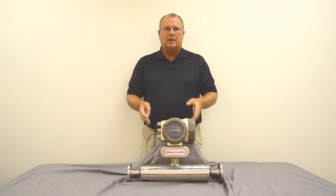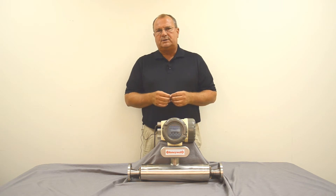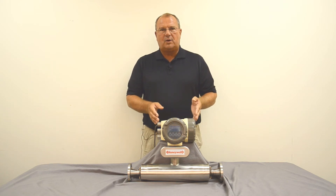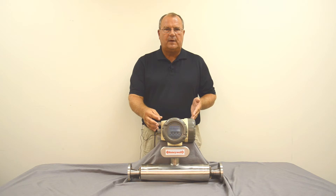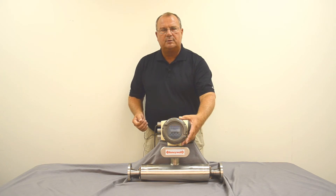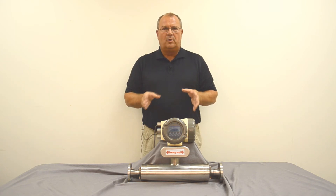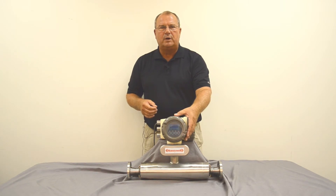The meter can be programmed a number of ways, and today we're going to talk about the quick setup, which covers 99% of applications. You can also order this meter pre-configured for a minimal charge — it's supplied ready to install and start up. The quick startup can be done three ways: through your network if you're using HART, Foundation Fieldbus, or Modbus; using the keypads on the front for setup, troubleshooting, or diagnosis; or via an infrared module that you can install to communicate through an infrared port on a laptop computer. We're going to go through the display and show how you would set this meter up taking it out of the box.